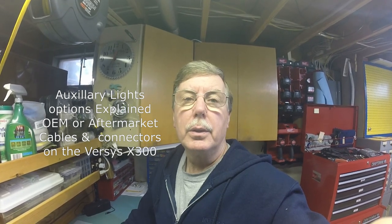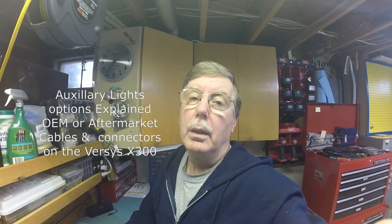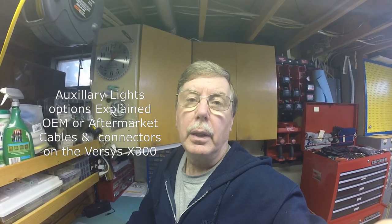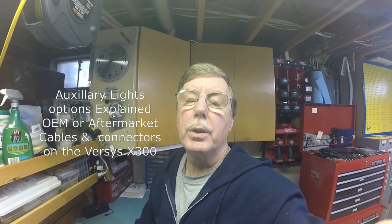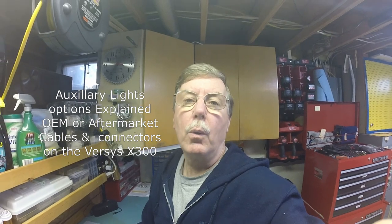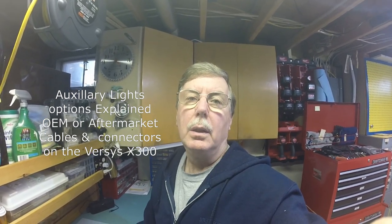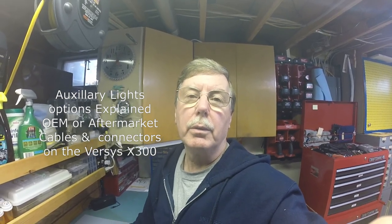Welcome to Dave's Garage. Today we're going to be talking about the Kawasaki Versys X300, focusing on one topic: auxiliary lights. You can go one of two ways — either the OEM factory Kawasaki aux lights or an aftermarket option, of which there are obviously an infinite number.